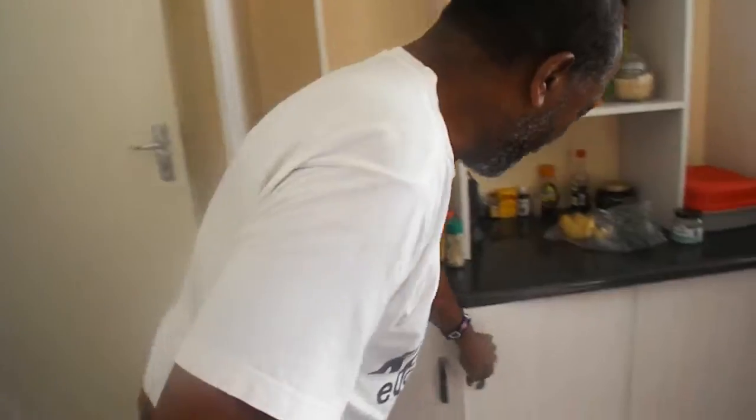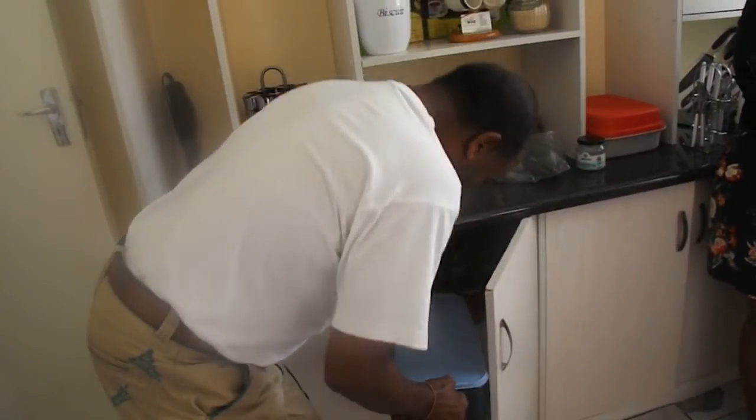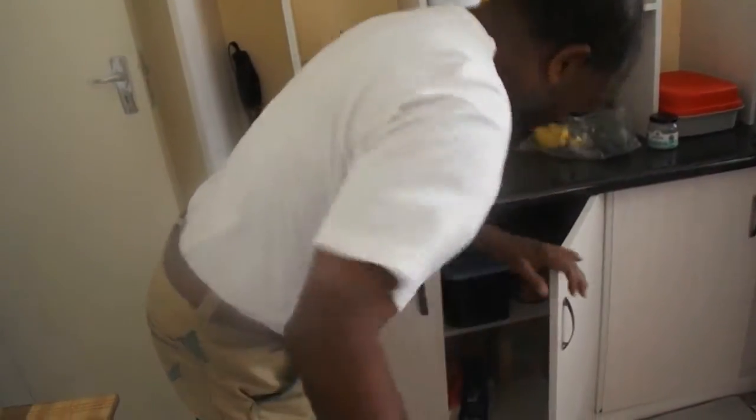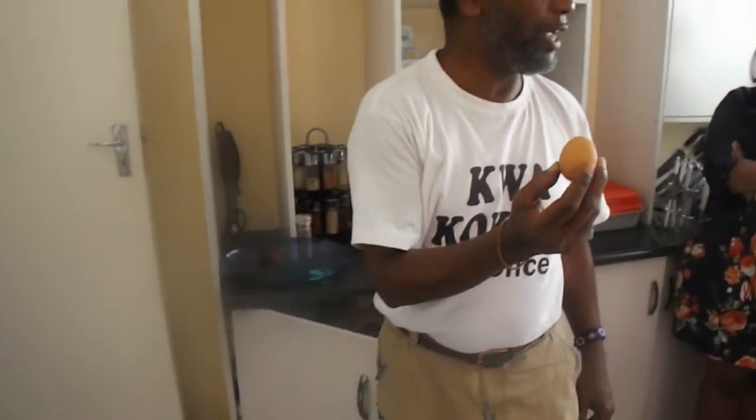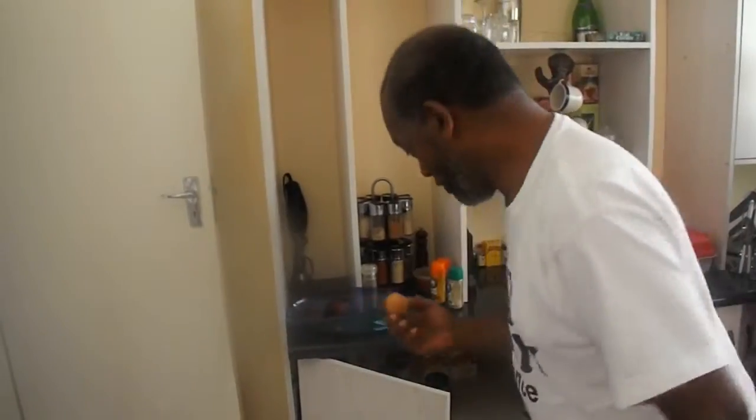Now it's perfectly sealed. In my kitchen, I put things back right away — it goes back right away after use. Now, usually sometimes I will put a raw egg in my smoothie. I'm not going to do it today.